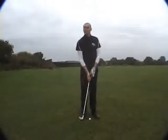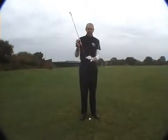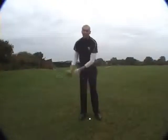What we're going to look at is what's referred to as a two finger drill. All I'm going to do is take hold of the club with the two fingers of my left hand at the top of the handle, two fingers at the base of the handle, and simply from here just let the club head swing.